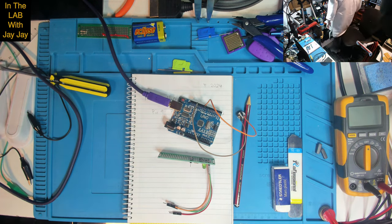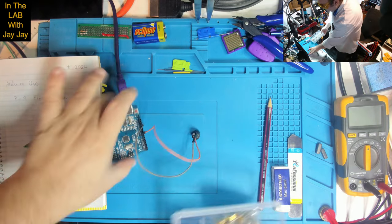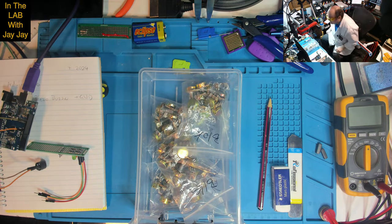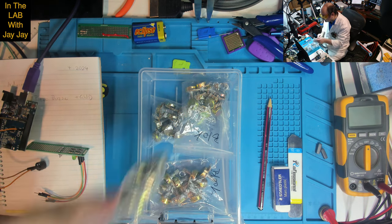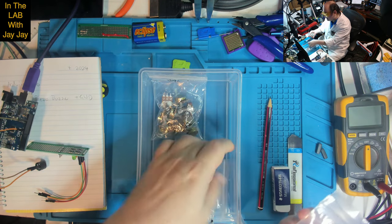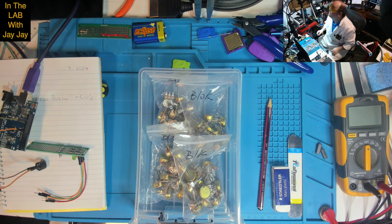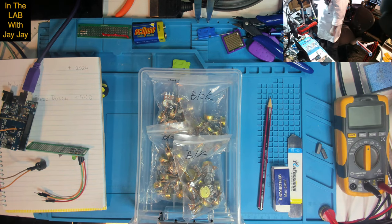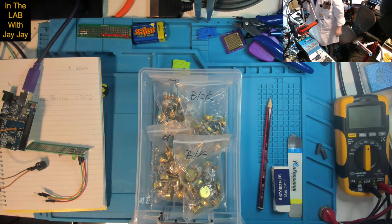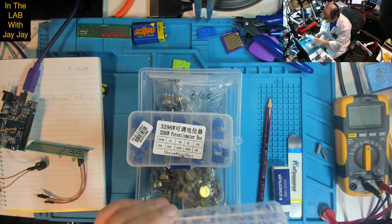I've got a drawer full of potentiometers — 10k, 1k, 1 meg, and 100k. I reckon I might try a 2K resistor and we'll see how we go with that. Let's have a look in here to see what we're dealing with. There's a very tiny little one — let me throw it over to the microscope and see if we can read what's on it.